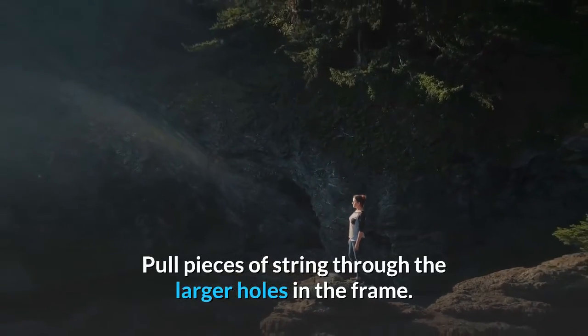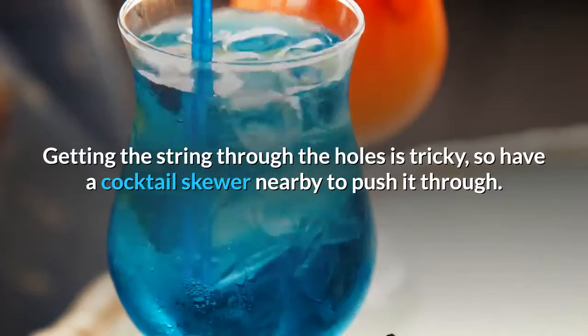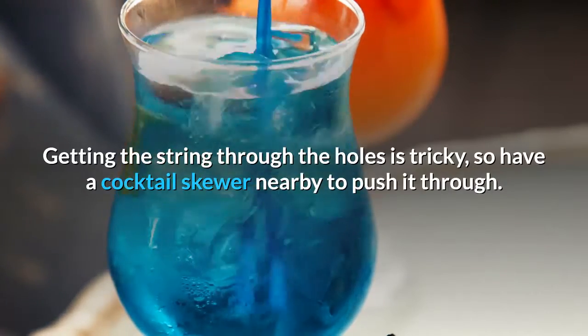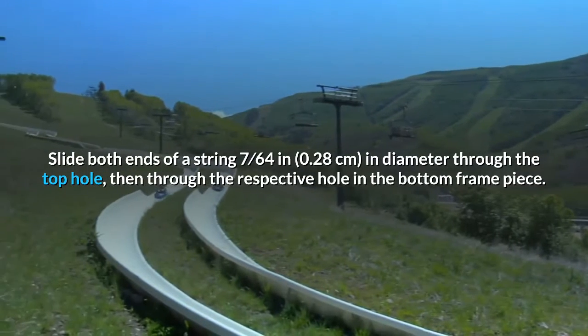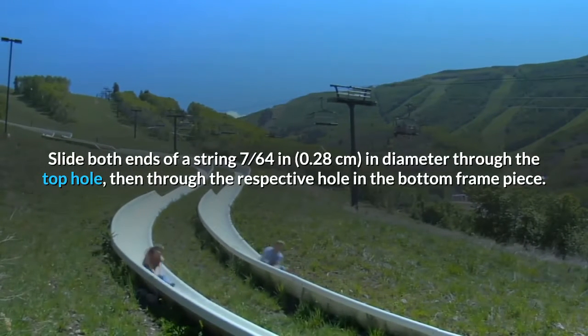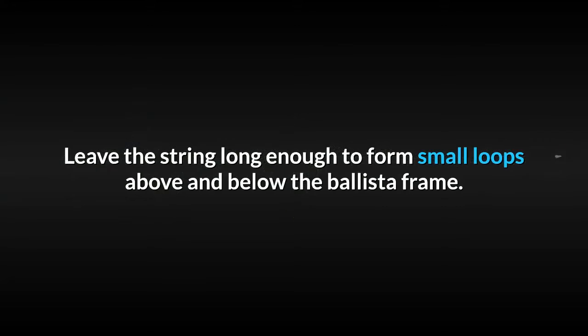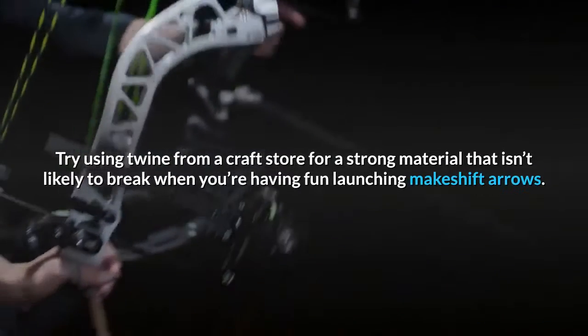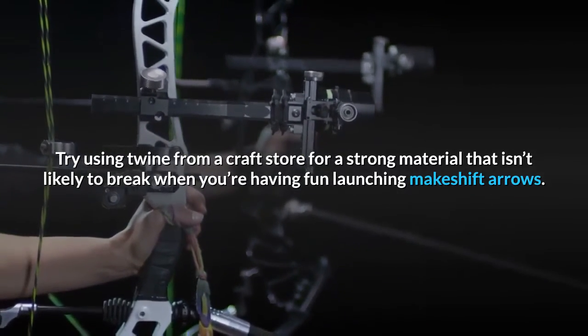Pull pieces of string through the larger holes in the frame — getting the string through is tricky, so have a cocktail skewer nearby to push it through. Slide both ends of a 7/64-inch (0.28 cm) diameter string through the top hole, then through the respective hole in the bottom frame piece. Leave the string long enough to form small loops above and below the ballista frame. Try using twine from a craft store for a strong material that isn't likely to break when launching makeshift arrows.